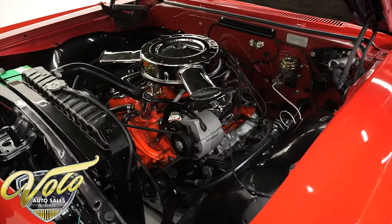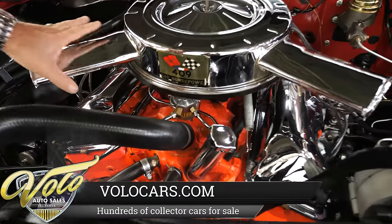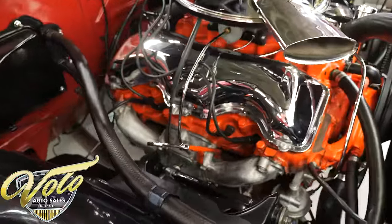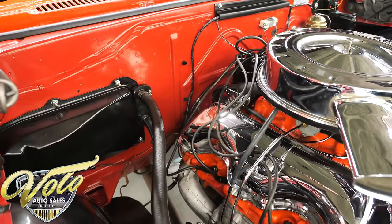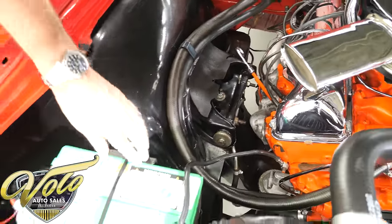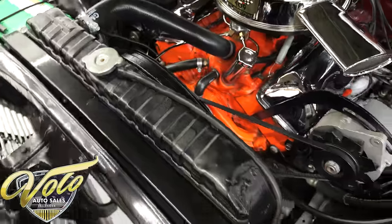So this is the original 409 numbers-matching motor, 340 horsepower. It has the correct glass bowl filter, the chrome dual snorkel air cleaner, and chrome valve covers. All stock manifolds — it all looks proper. Firewall's clean. Inner fenders are clean, all smooth metal painted. All this is clean — the suspension. Battery is bolted down with spring clamp battery cables. All nice clean metal. Radiator.